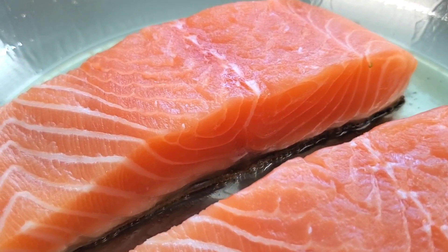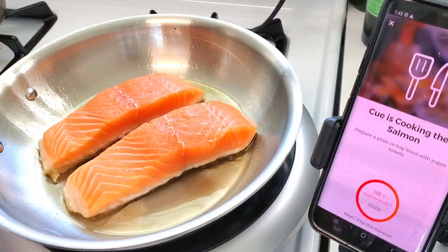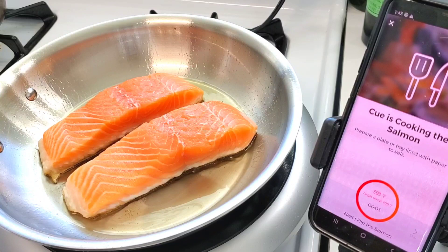You notice that the intensity of the sizzling sound has died down — that means most of the moisture of the skin has cooked out, so it's turning the skin nice and crispy. The timer is about to go off; we'll see what the next step is.